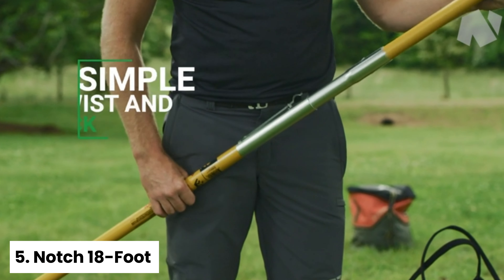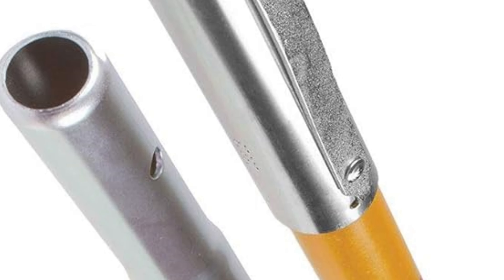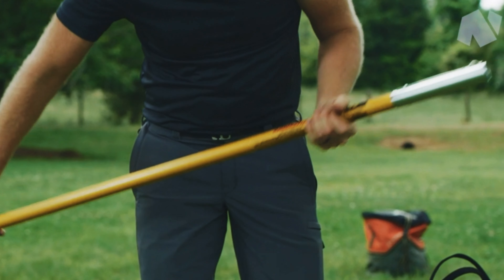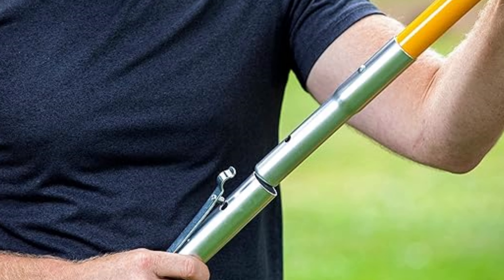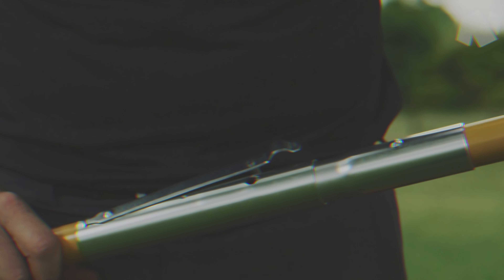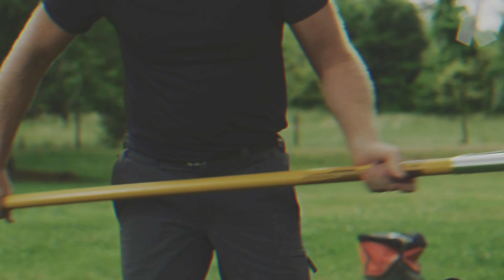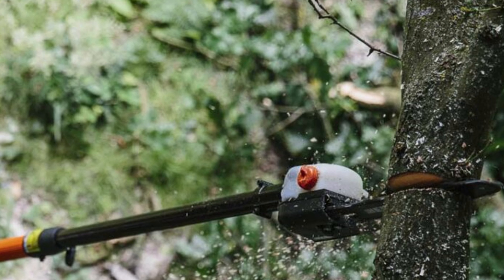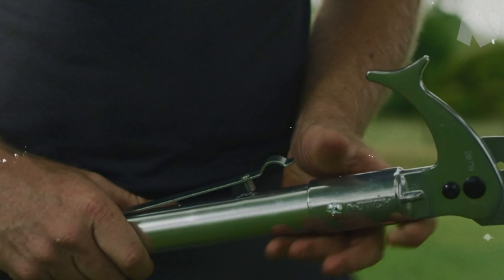Number five: Notch 18-foot — our pick for best manual pole saw. Engineered for professionals, this manual pole saw puts you in control, requiring your effort to power its back and forth motion instead of relying on a motor. Featuring a 15-inch premium carbon steel blade equipped with tri-edge razor sharp teeth, it effortlessly slices through branches up to eight inches in diameter. The blade is chrome plated to resist rust and corrosion, and hardened to maintain its sharpness over time, although regular use will necessitate periodic resharpening.